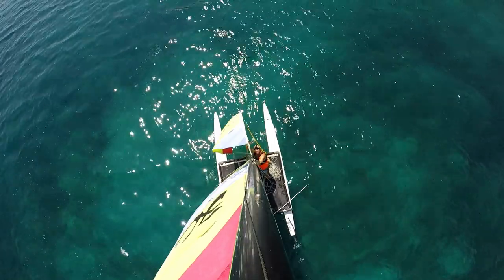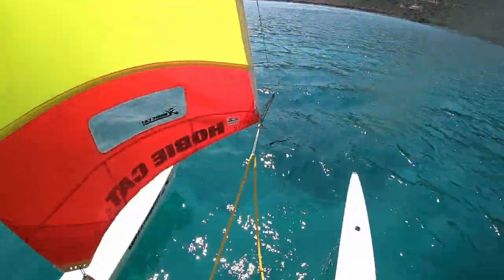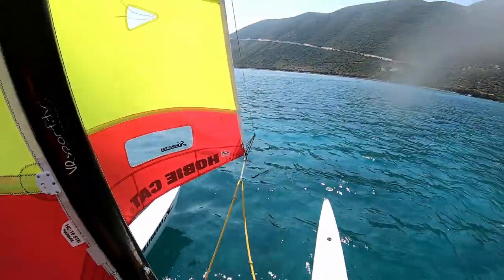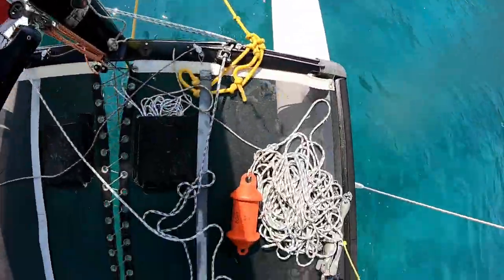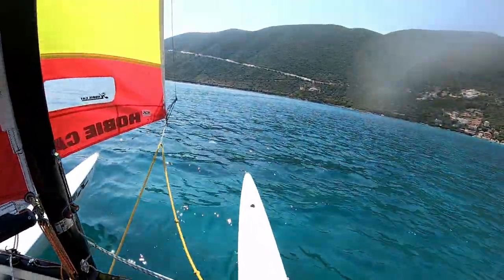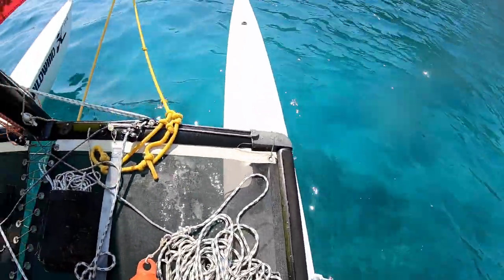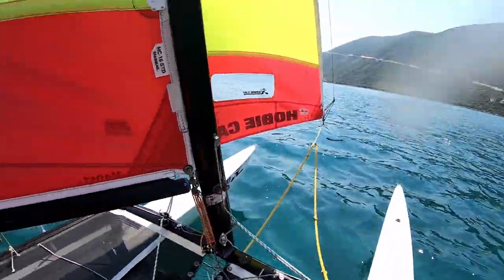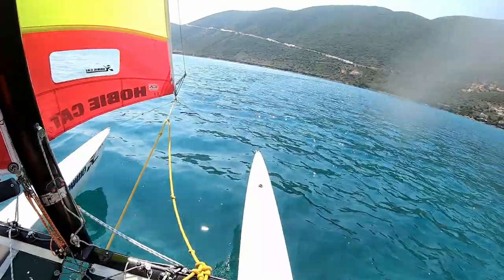Hello, it's Joe here for Joyrider TV. Today we're going to be taking a look at anchoring, which isn't something you might do a lot of on a catamaran, and mooring, which we certainly do quite a lot here at Wildwind. This is an anchor — let's have a look at what we're going to do.